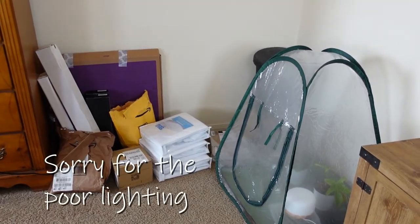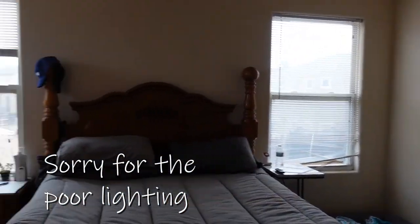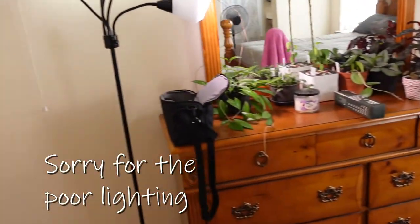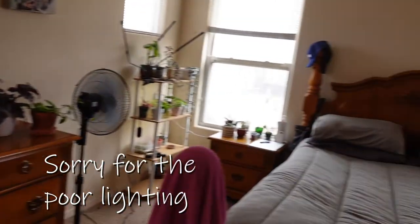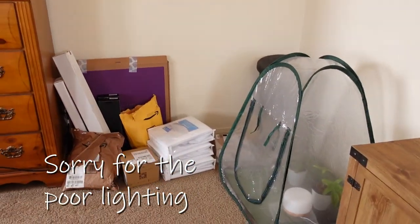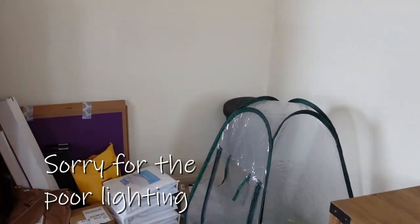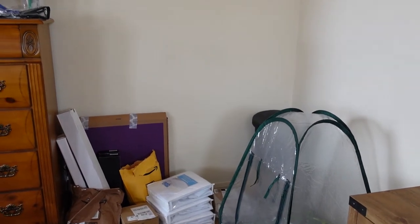So again, this is where it's going to go. Directly across from where it's going to go is a southern window, then over here is another southern window, and on this side of the room these are eastern windows — there's one there and one there. These windows are going to play into a big part of the light. Of course I will also have grow lights, but it gets a fairly decent amount of bright indirect light, even more so in the summer. It stays nice and warm up here, so let's go ahead and get into the build.